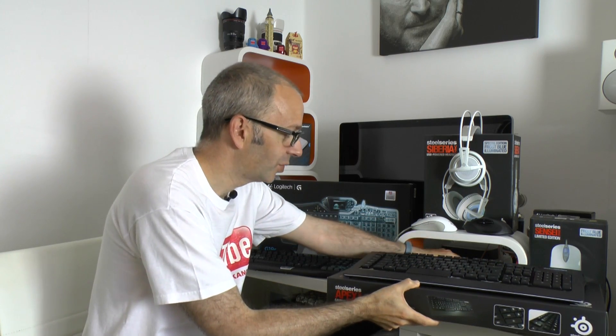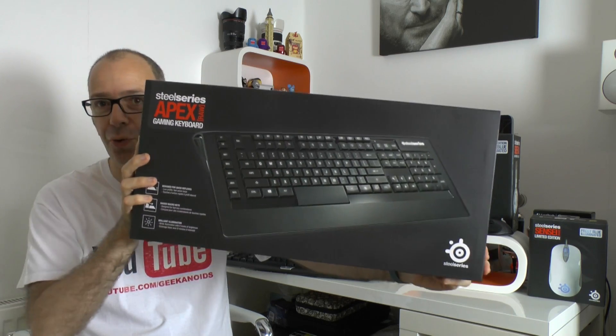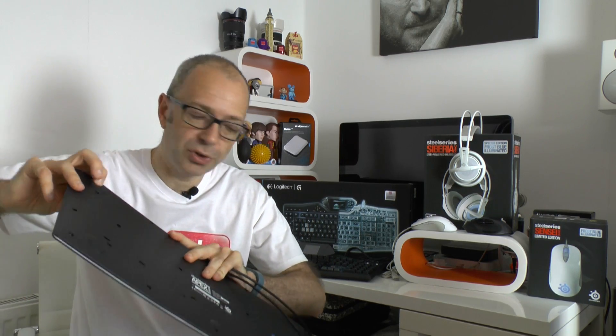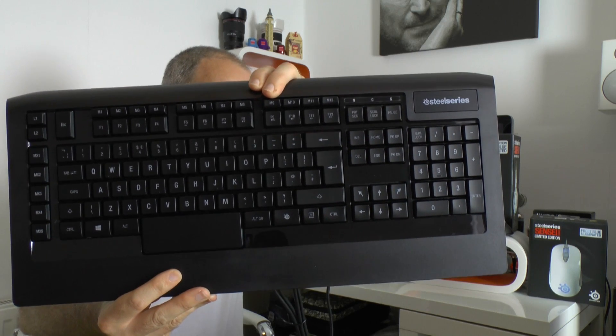On to the products — first up is a keyboard from SteelSeries. This is the Apex Raw gaming keyboard. It has very cool packaging and some awesome features. It's a USB keyboard with a hardwired connection, and it's very low profile — a really sleek design with a nice angle, rubber feet on the bottom so it won't slip, and it's a full-size keyboard with lots of dedicated keys.